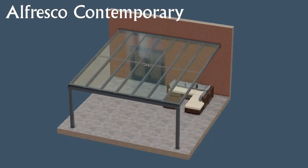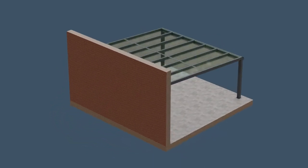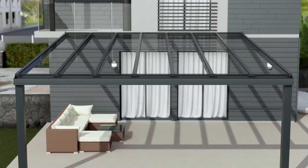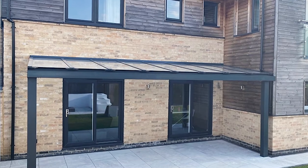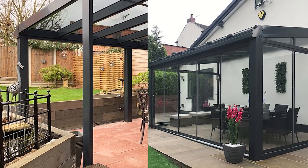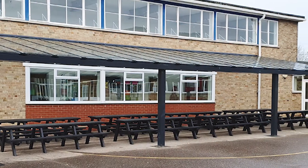The Alfresco Contemporary is our high-end large span system. Projecting 6 metres with a post spacing of 6 metres post to post, your horizons will never be compromised. This system is designed to be glazed with 8mm toughened glass, providing an easy installation and a quieter roofing solution. With hidden fixings and integrated down pipes, this system provides you with a sleek and contemporary finish.